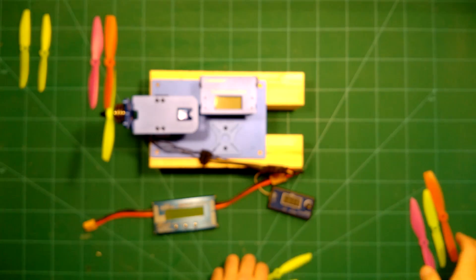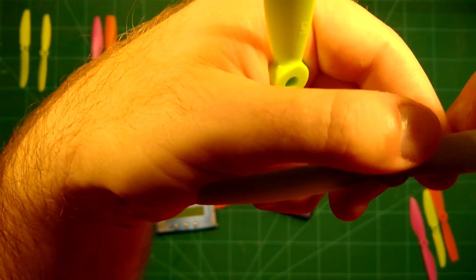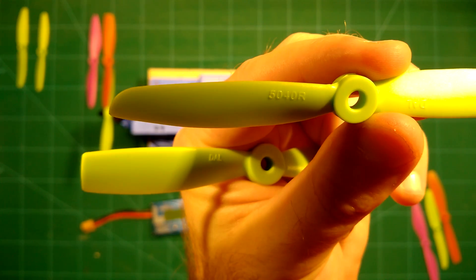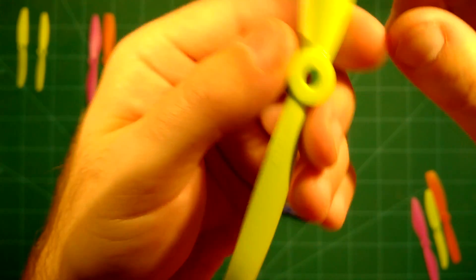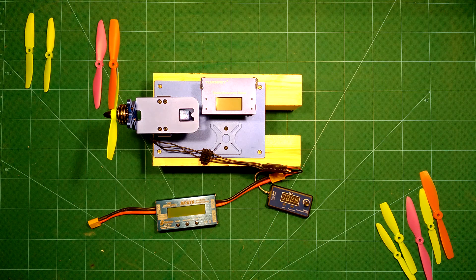Additional tests will be done with the Dal 5040 and finally with the Dal 5045. We will test all of these props not only with the 2208 motor but also with the other motors from Storm and Flying Fog — the 2204 motor and the 2206 motor. All of these motors will be retested with these props using our new Dernagy thrust measuring stand, and then we will update the existing Excel sheet with these new values.